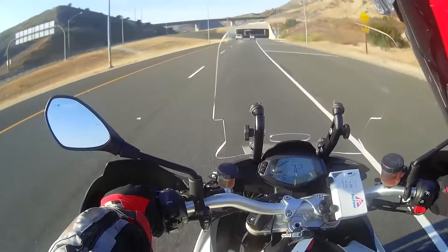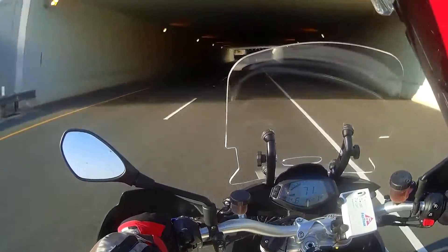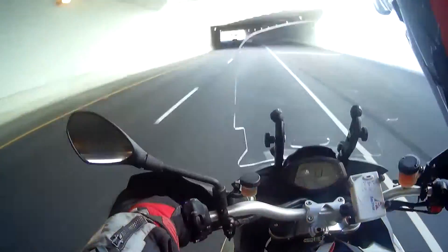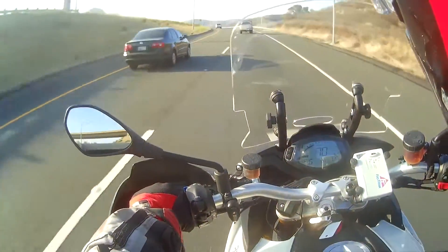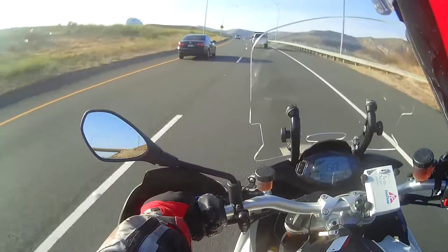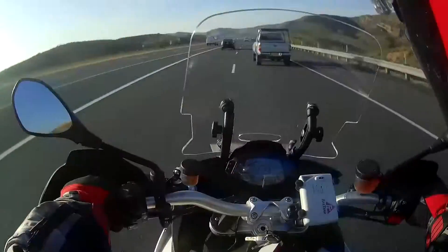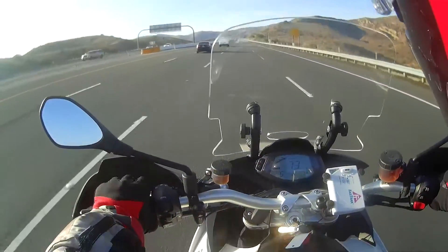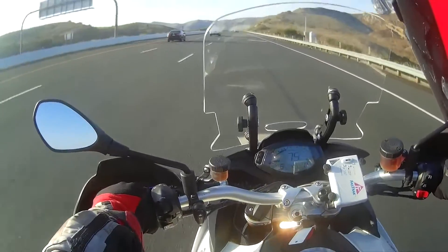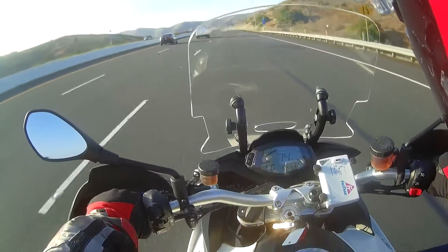The windscreen you see here is not the stock one — this is the California Scientific medium height windscreen. The reason I replaced the stock windscreen is it didn't provide much wind protection in the high or low position. It deflected a lot of air at your shoulders and helmet area, not a lot of buffeting but very high airflow and actually quite noisy. I replaced it with this unit, which I run in the middle position, and I couldn't be happier. It's a really good windscreen.